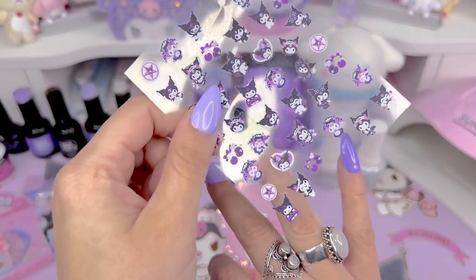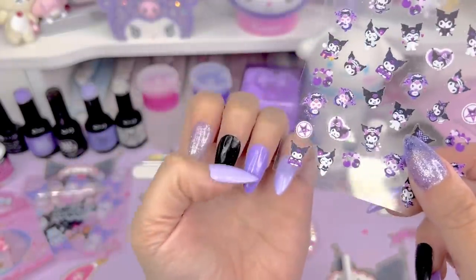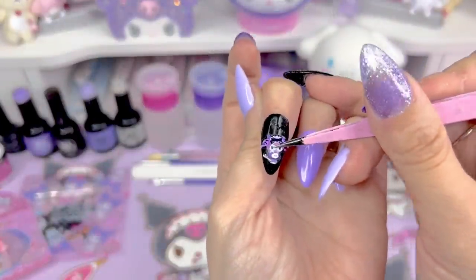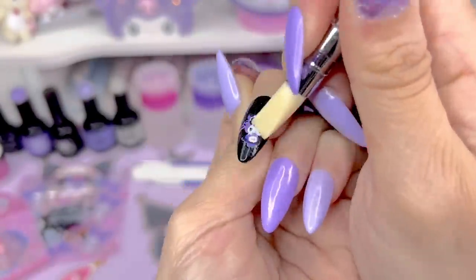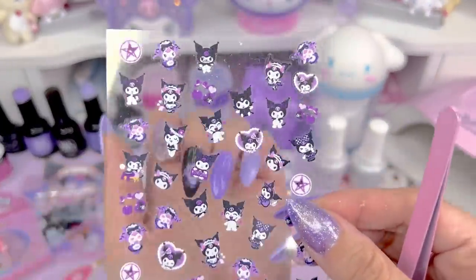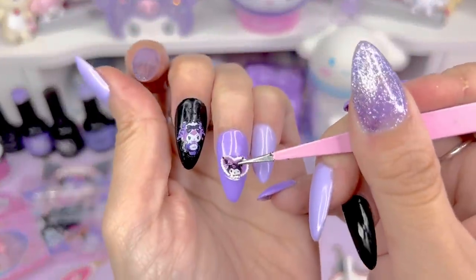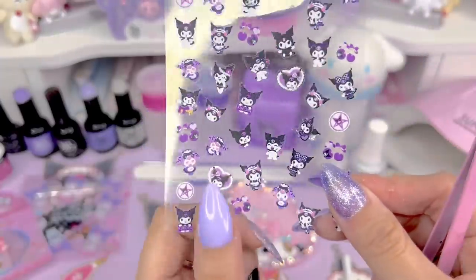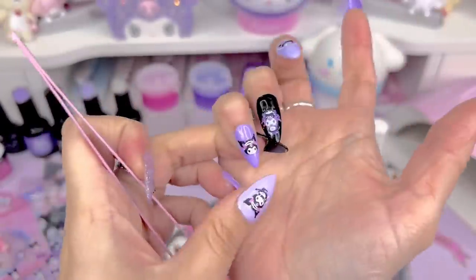I did switch up the colors on my right hand — they're a little different than the left, so I'm going to do a different design on every nail. These decals ended up really easy to use — you just pull them off like stickers. I'm using a pair of tweezers and a silicone tool to push it down and smooth it over. Since they're really thin and made for nails, they wrapped around the nail really nicely and adhered very well.